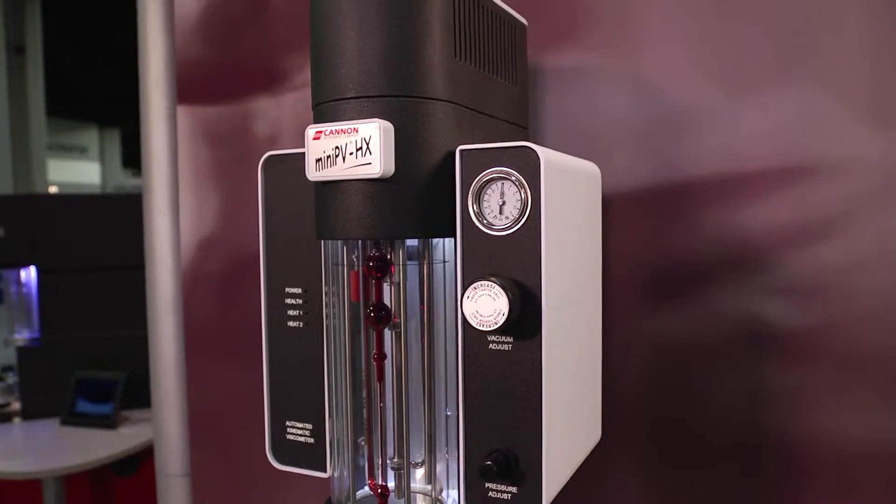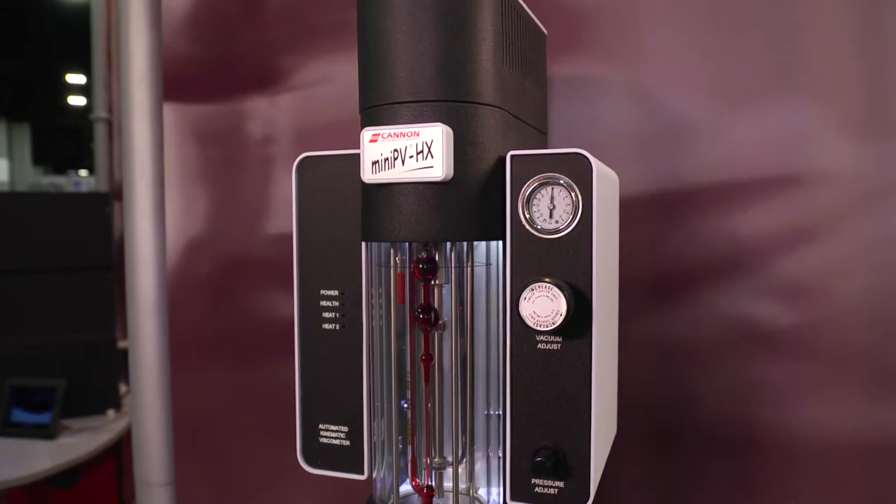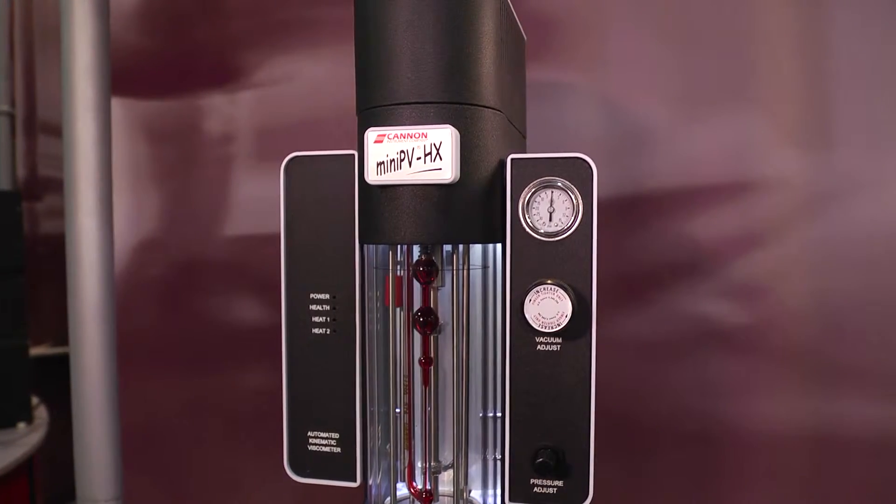Hi, I'm Kimberly Schmidt with Canon Instrument Company and I'm here today to talk about the polymer applications used with the Mini PVHX testing unit. Some of the features of this unit are that it's chemically resistant to the acids and solvents typically used in polymer testing.